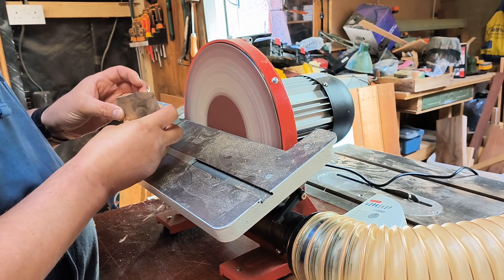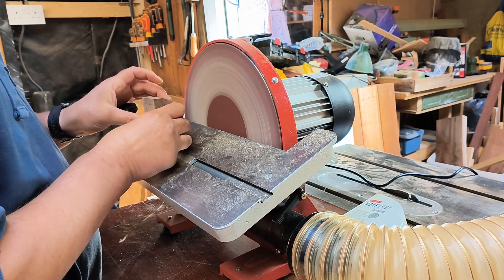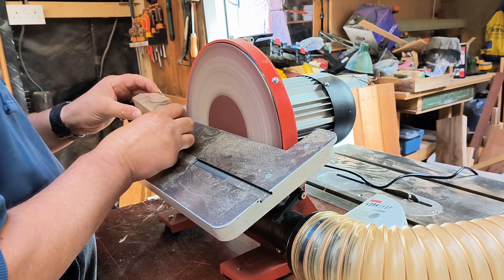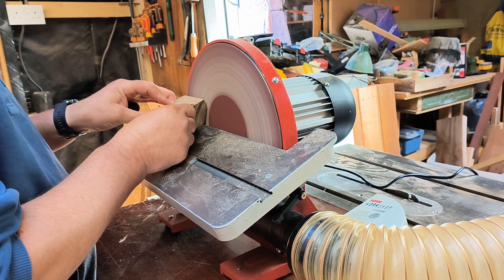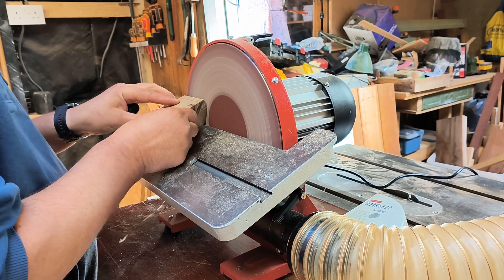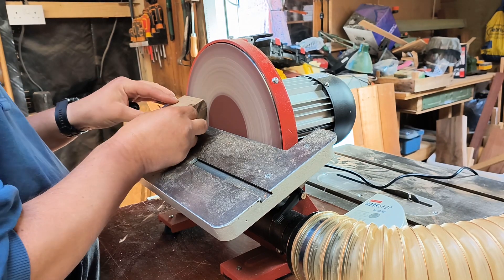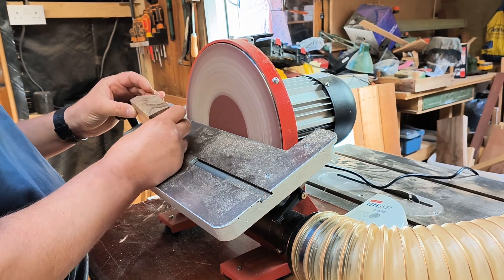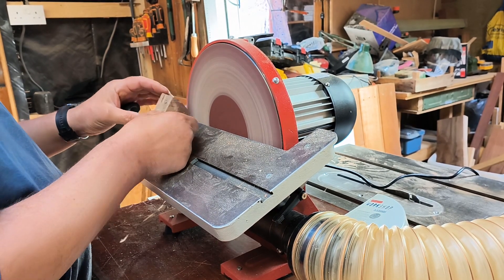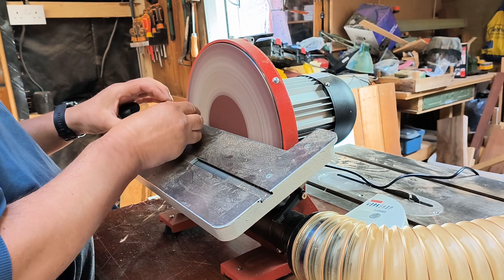Here on the disc sander I'm trying to sand it back to the lines that I drew earlier. This is another great little machine I purchased last month — it's the Axminster Workshop AW300DS, in case you wanted to know. I actually bought it on Facebook; the guy said he'd never used it and it was still in the box. Well chuffed with that.